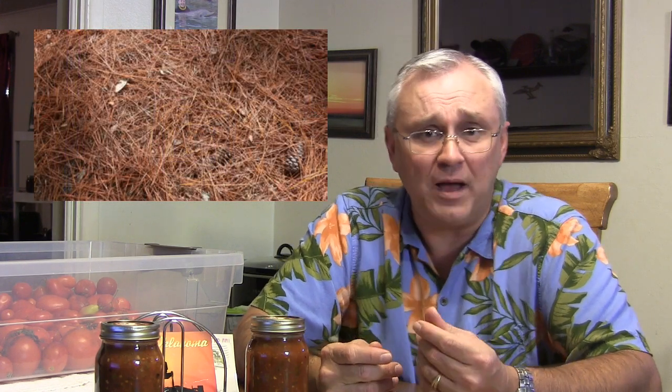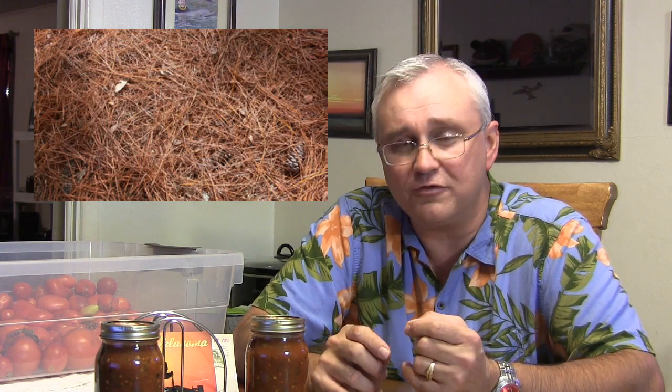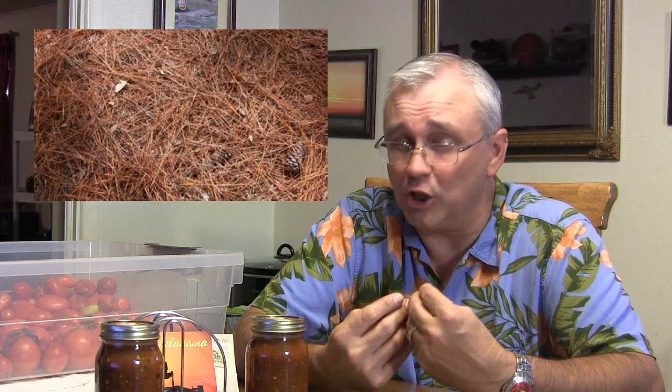Chassidy also wants to know about composting dry pine straw — the pine needles from pine trees. Yes, you can compost that, but there are a couple of things to understand. First, these pine needles will have oil on them and it's going to take a long time for that to break down. The other thing is it's going to make your compost pile more acidic, so if you had a massive amount of pine straw all at once, you're going to have a much higher acidity level. Keep that in mind.